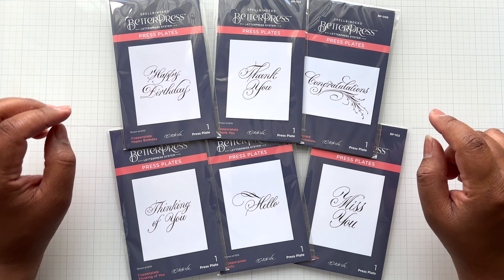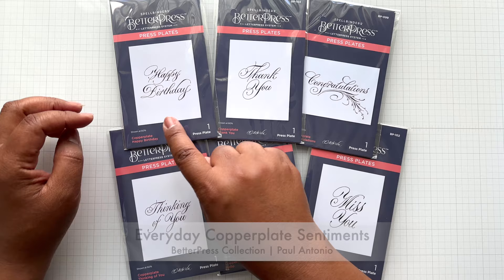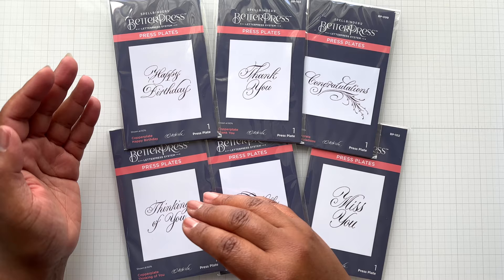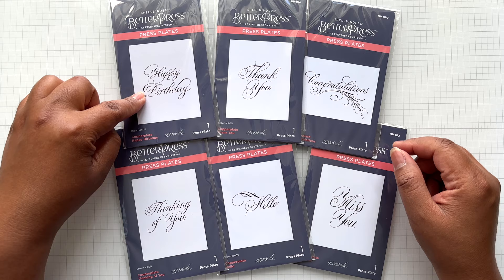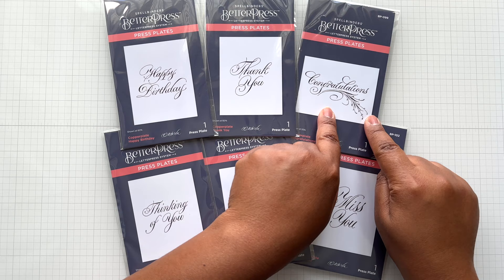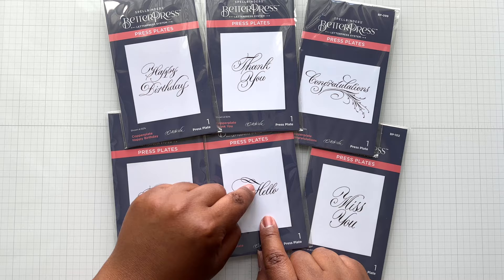First up, let's take a look at the Everyday Copperplate Sentiment Collection, designed by Paul Antonio. You have six sentiments — oversized sentiments, but not too big like some past Better Press sentiments that are a full A2. Still a nice amount of real estate on a card. The sentiments are: Happy Birthday (love the scripty font, has a touch of elegance), Thank You, Congratulations (with a little additional flourish piece), Thinking of You, Hello (also with a flourish), and Miss You.